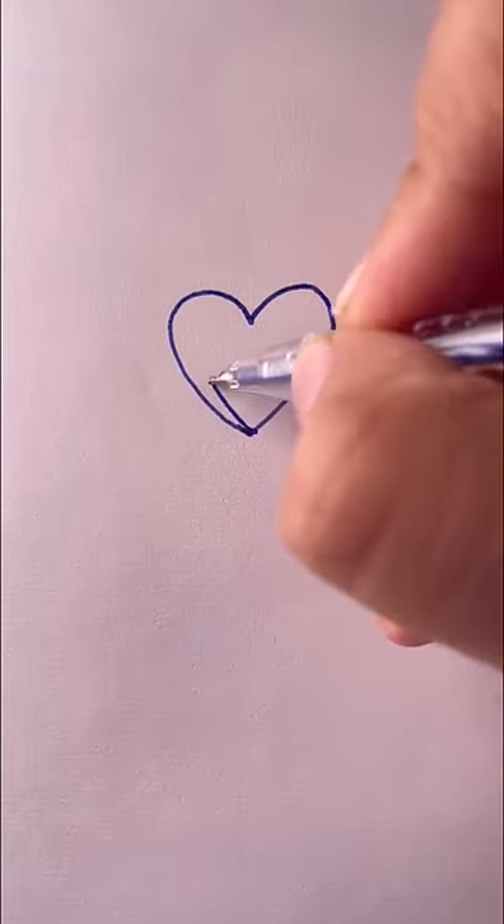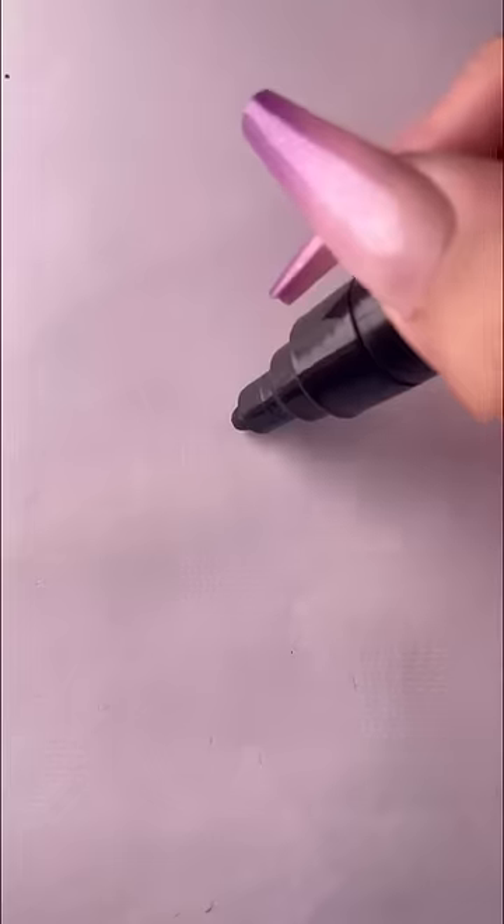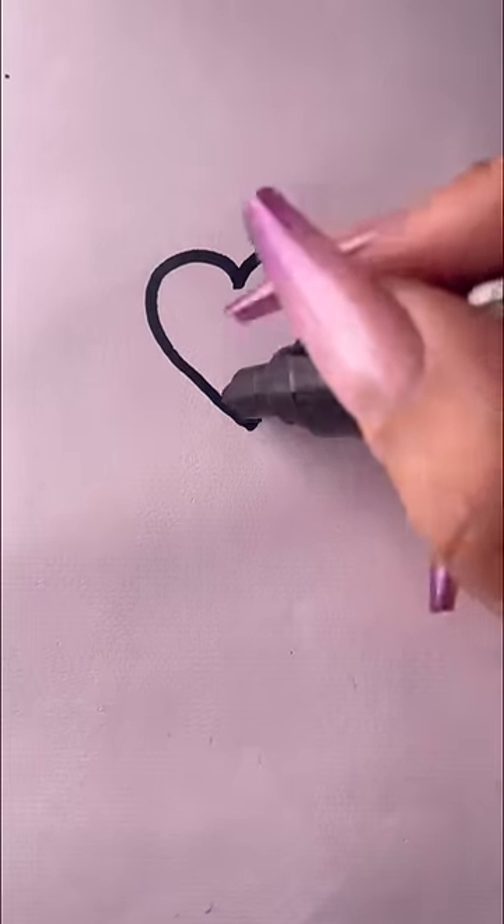Draw a big heart first, then draw another one inside. Draw a big heart first again, and draw a small one inside.